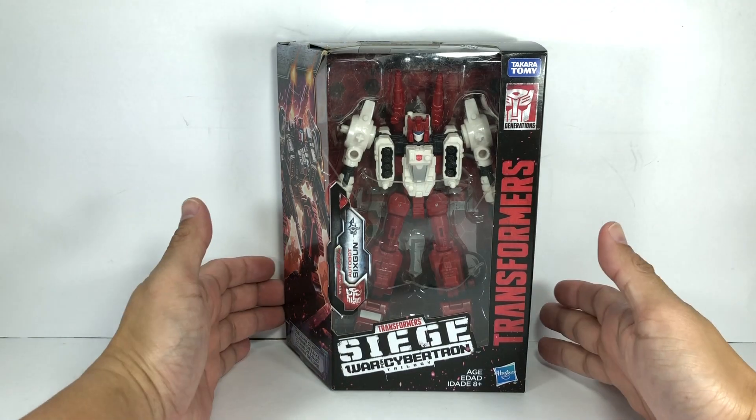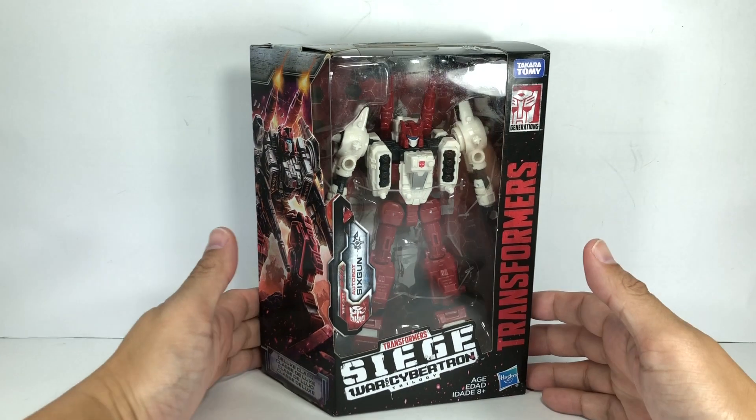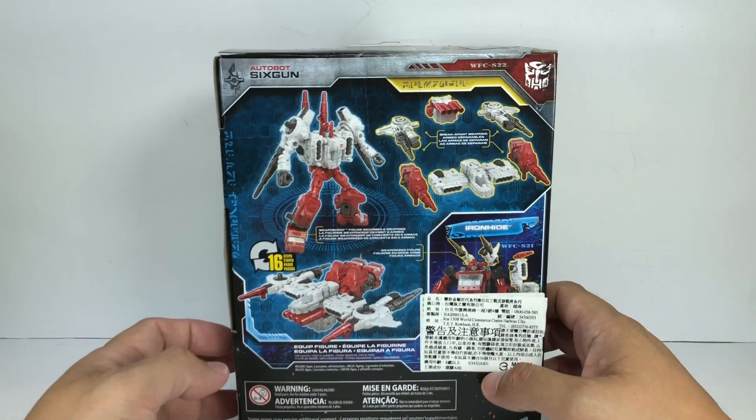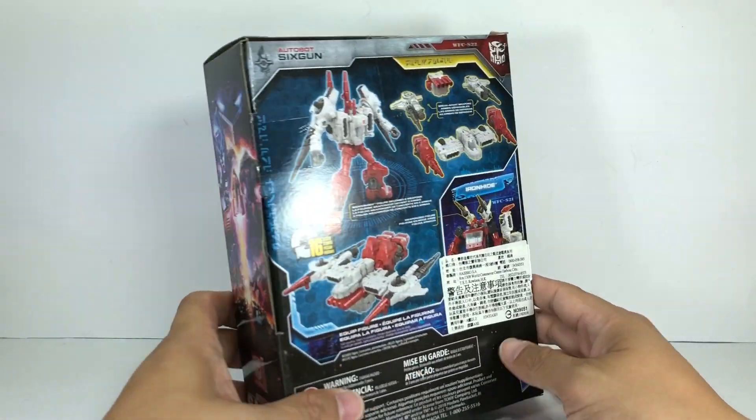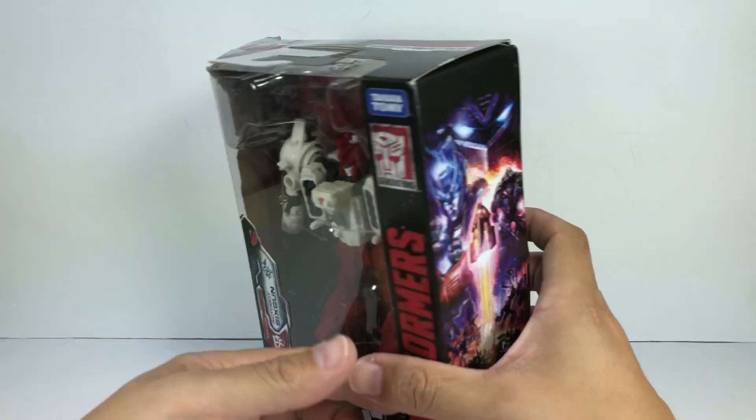This is the Transformers Generations War for Cybertron Trilogy Siege Deluxe Class Autobot Six-Gun. The figure is part of the second wave of the Deluxe Class figures for the Siege toy line. I picked up this figure at our toys. It combines with Ironhide.